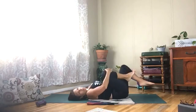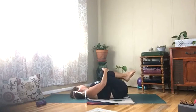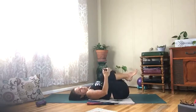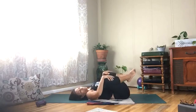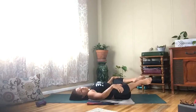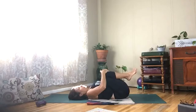Grab both your knees, tuck them into your chest, and shake from side to side. Open the knees wide, and then close your knees. Perfect.